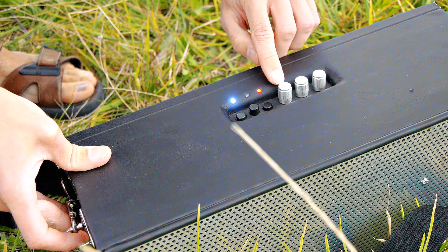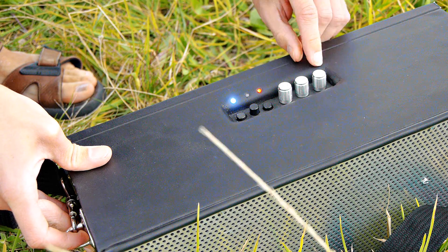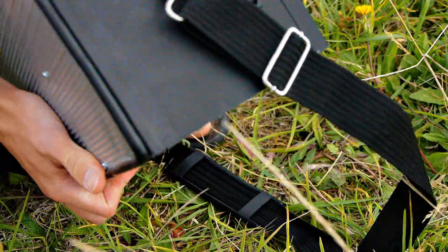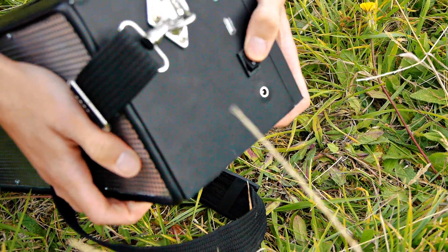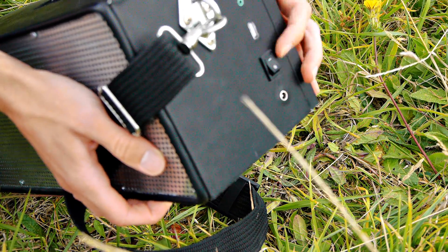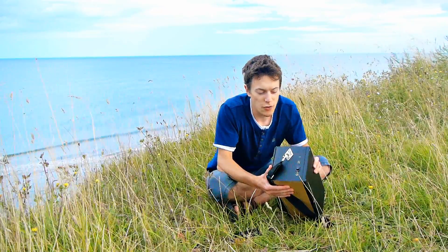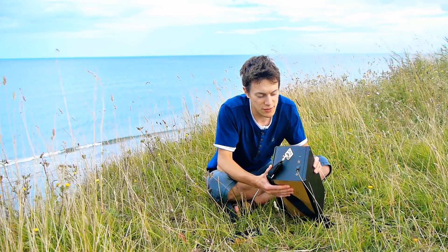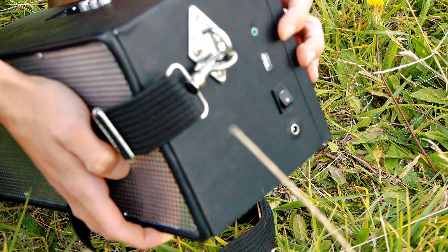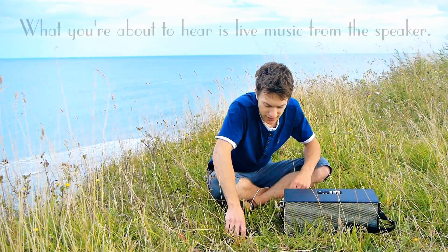Here we've got the tone controls — this one controls the treble, and this one controls the bass, and of course this is the volume control. On the side you can see the power switch, which can turn on or off the soundblaster if something is plugged into the DC socket. And this is a USB port if you want to power your MP3 player or phone whilst listening to music. And here is the audio input if you don't have something that's got Bluetooth, so it's basically an auxiliary input. So let's have a listen.